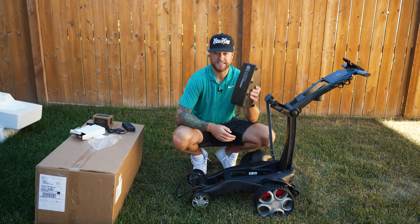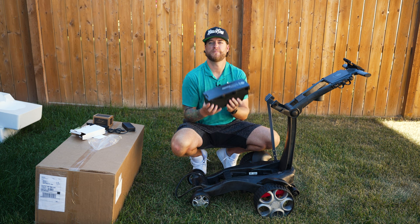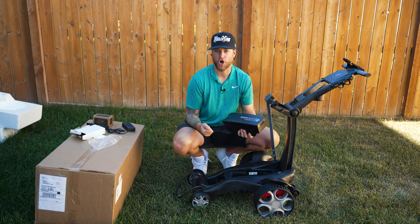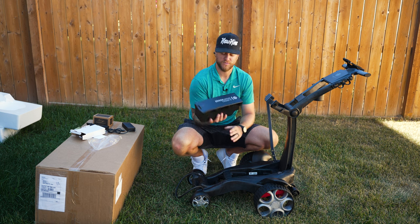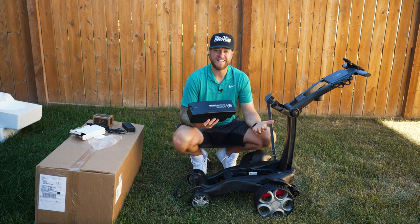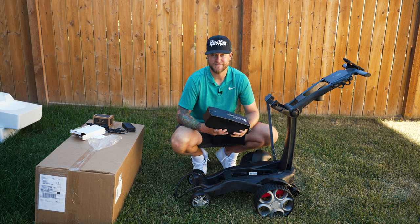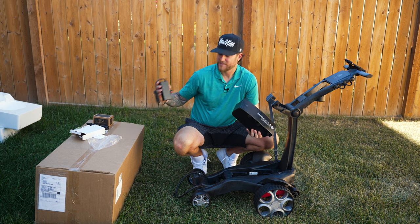Since this is an electric golf push cart, it does come with a battery — quite big, probably around 10 pounds. The other carts I've used had batteries like a car battery, really annoying to lug around. This one doesn't feel too heavy. You have two battery options: an 18-hole or a 36-hole. Since I play a lot of golf and sometimes forget to charge, I went with the bigger battery, which also comes with a charger.